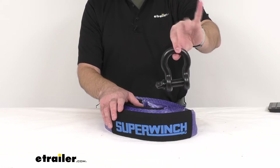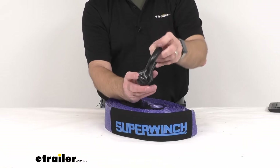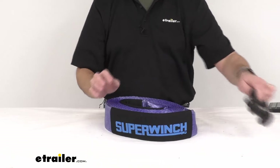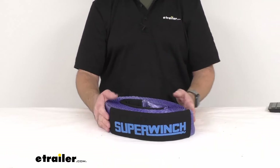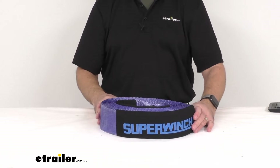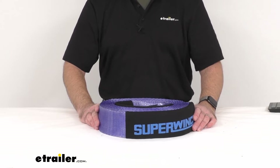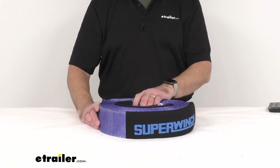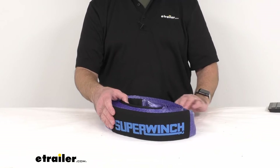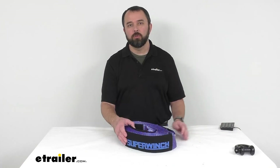If you're looking to pick up some bow shackles, you can get a set of two on our website — these are the three-quarter inch bow shackles, item number SW96GR. We also have a Super Winch heavy-duty tree saver strap that is 4 inches by 8 foot long, rated for 10,000 pounds, item number SW72GR.